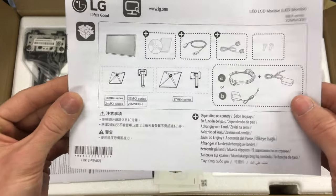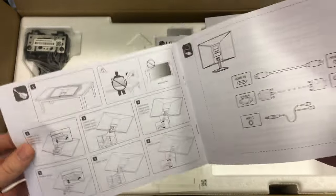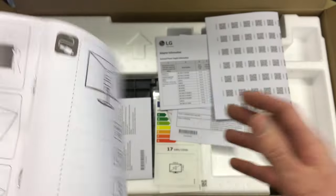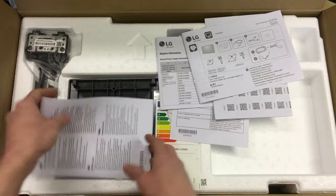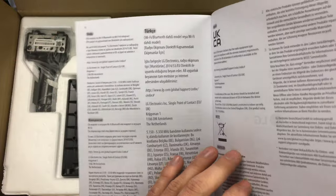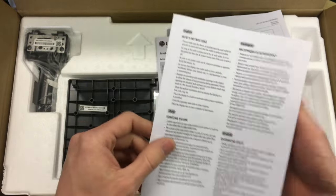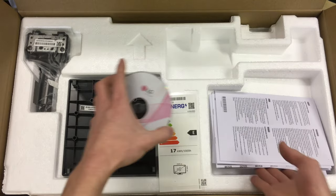Then we've got the contents overview sheet, which also shows how to assemble the stand. There are the connection instructions as well. And then there's a back-to-front booklet — actually, it's safety instructions in lots of different languages. So we'll throw all of this back in the box for now.